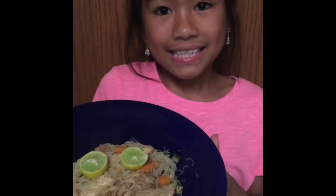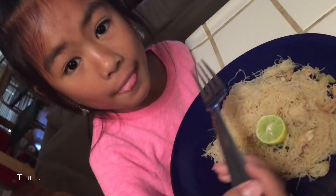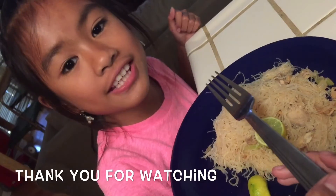This is the finished product of pancit. Thank you mommy, I love you. This pancit is so yummy.